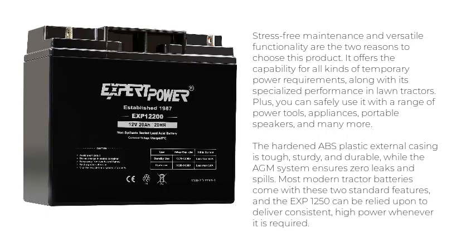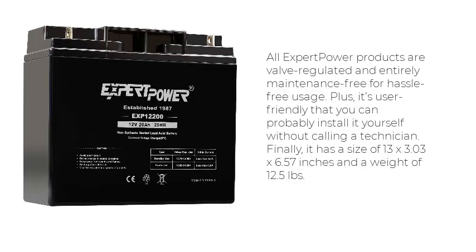Most modern tractor batteries come with these two standard features, and the EXP-1250 can be relied upon to deliver consistent, high power whenever required. All Expert Power products are valve-regulated and entirely maintenance-free. Plus, it's user-friendly enough that you can install it yourself without calling a technician. It has a size of 13x3.03x6.57 inches and weighs 12.5 pounds.